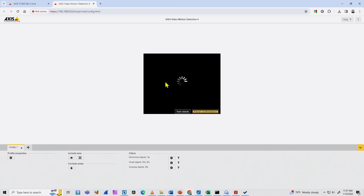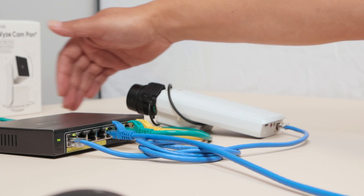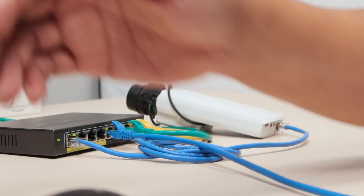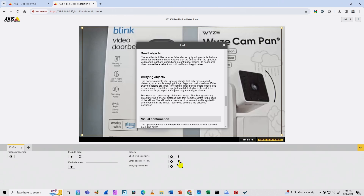I click Open, and it opens the configuration screen for motion detection. I can adjust the area that I want the camera to detect movement. There are filters: short-lived objects, small objects, and swaying objects like flags and trees. For example, if a bird passes in front of the camera quickly, I don't want to trigger the recording — I can configure that here. You have an explanation for every single configuration option.